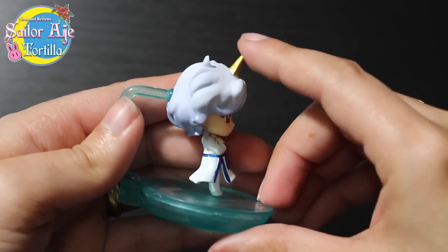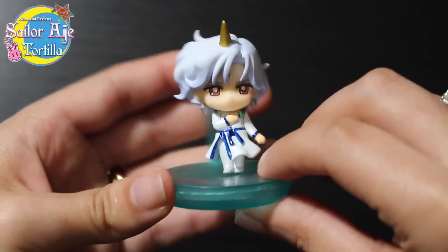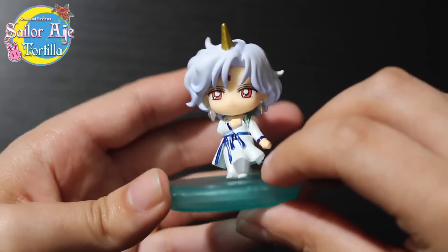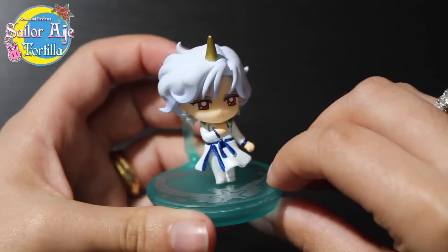Look at his little spiky unicorn horn. He's very serene. I'm not sure if I like that they made his little bow shiny compared to the rest being matte, but whatever — that's what they did.